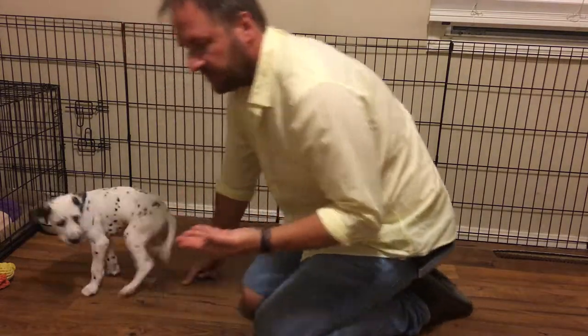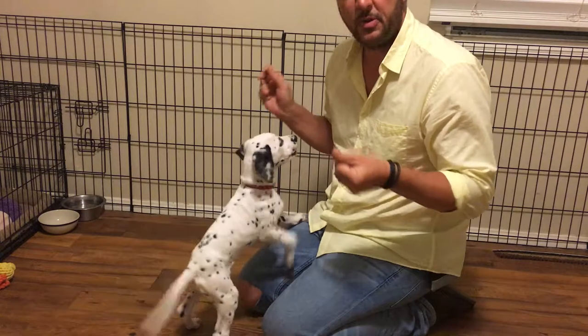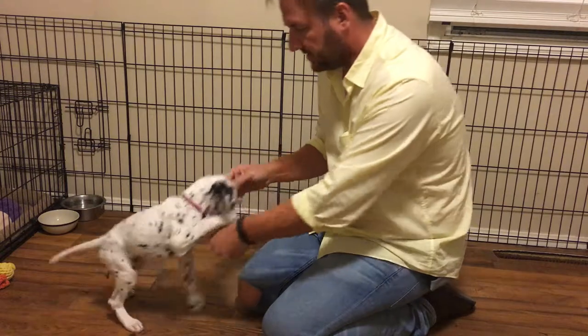I've got a bunch of high value training treats. I'm going to put him into a sit, and every time he raises his paw I'm going to treat him and assign the command word 'wrist.' Let's see how this goes.